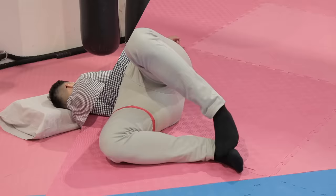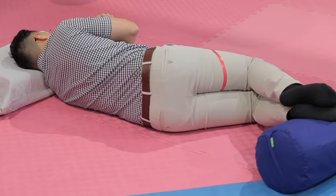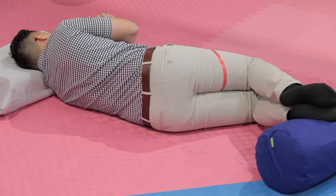Modified laying positions. Lay on your side so the side with the pain faces up — in my case, the side with the red tape is facing up. Now place one or two pillows under your legs. This will open up the lumbar spine on the side with no pain and encourage movement towards that side to allow pain relief. Do eight to ten long breaths in this position for four to five times. If you're able to lay in this position for a long time and you do get pain relief, this might be a good position for you to sleep in. However, if laying in this position for a long period of time causes more pain, I highly recommend not using this position.